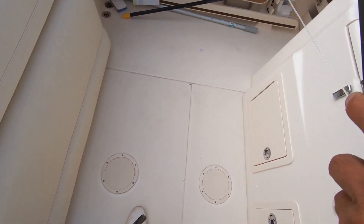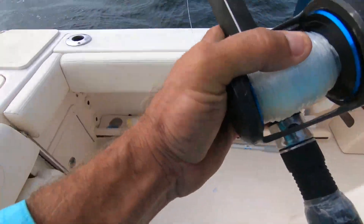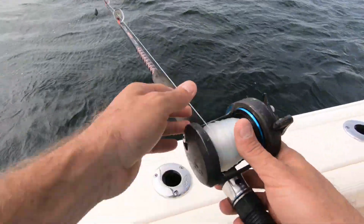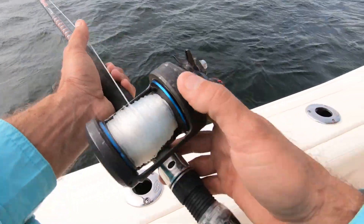The combo we're going to be using here is just a traditional drop rig. Use any kind of reel you want. Make sure you've got a good sturdy line — I'm going to be using 100 pound test.